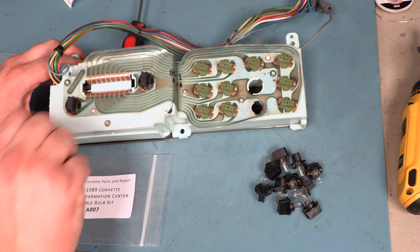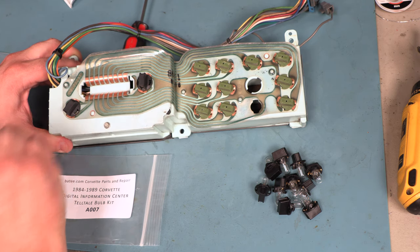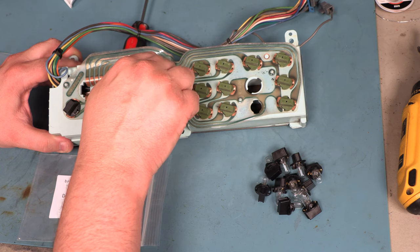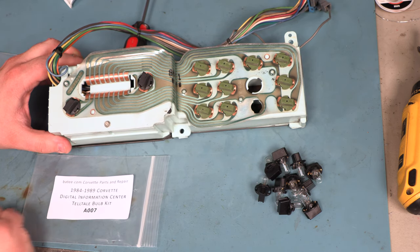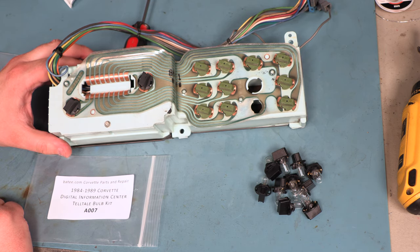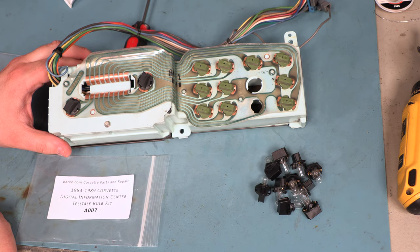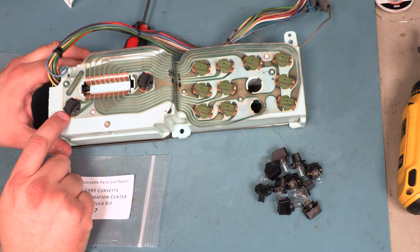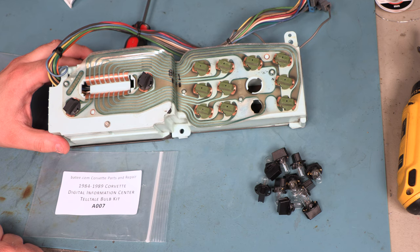Once those are in place, we'll turn each very gently about 1/16th of a turn clockwise. One of the things that the dielectric grease does is it protects these copper terminals from oxidation. It also reduces friction a little bit and keeps us from tearing the circuit board when the new bulbs go into place. It's definitely worth going down to your auto parts store and paying $1.50 for a packet of bulb grease.